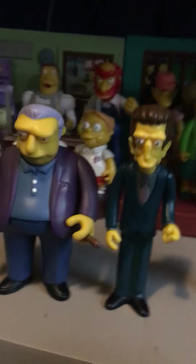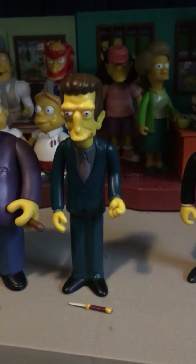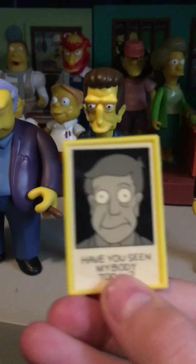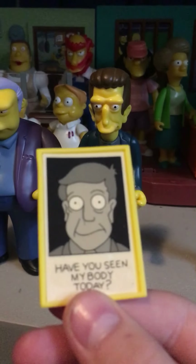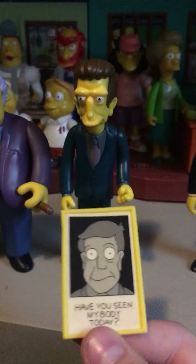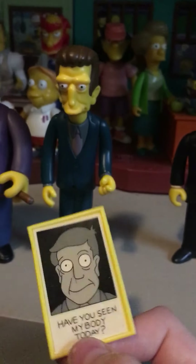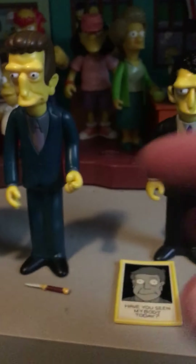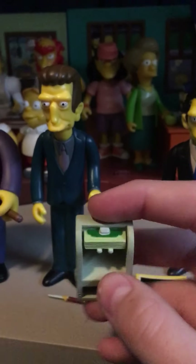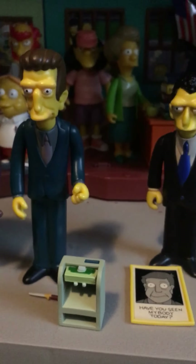Here are Legs' accessories: he came with a tiny knife, and he came with a 'Have You Seen My Body?' prop from that episode 'Bart the Murderer' where the mafia ratted Bart out and said he actually killed Principal Skinner — but it turns out he didn't die. He also came with a money prop and a sniper.